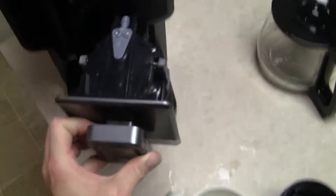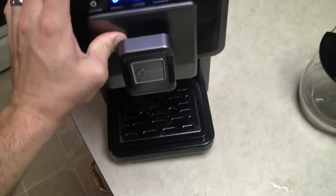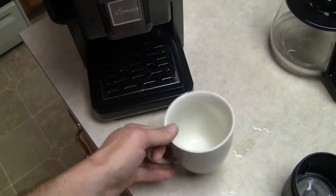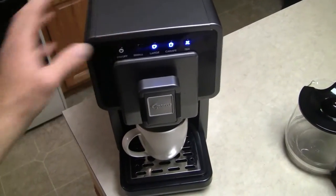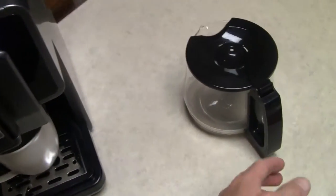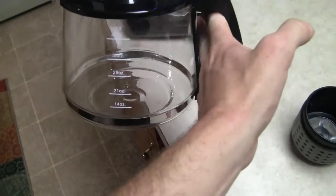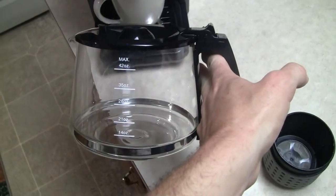You have it all ready to go. We'll set it in, and you put your cup on. I had the drip tray in so I can only do a small or large cup — we'll push in a small cup and set it up. This unit also comes with a carafe where you can do a 48 ounce — or 42 ounce, sorry — carafe of coffee.